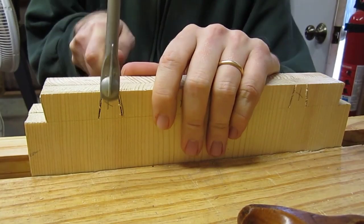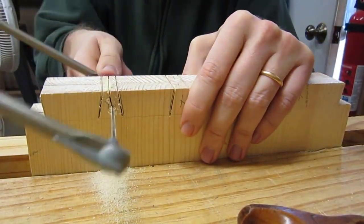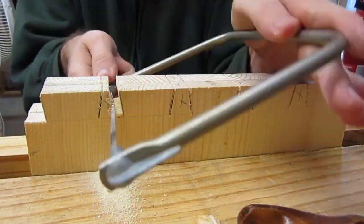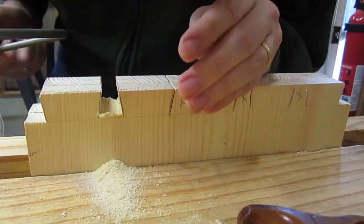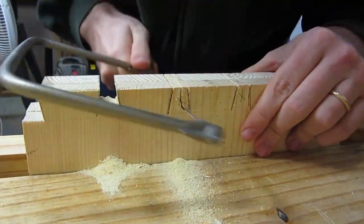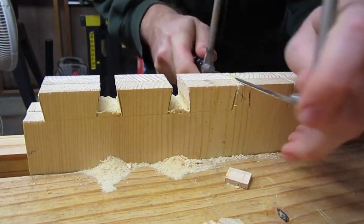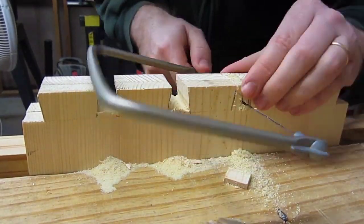Here I'm just using a coping saw to cut out the waste between the tails. Full disclosure, I hate coping saws. Since I'm kind of new to dovetails, I figured I'd do it the standard way and use a coping saw to cut out most of the waste between the tails. But there is another way to do it — which I don't do in this video, but forevermore I will use. The other way just uses a chisel, no coping saw whatsoever. Paul Sellers really recommends that other way, and I've used it a few times since making this tool chest, and it is far superior in my opinion. But mainly that's just because I hate coping saws. So watch me use my most hated tool right now.